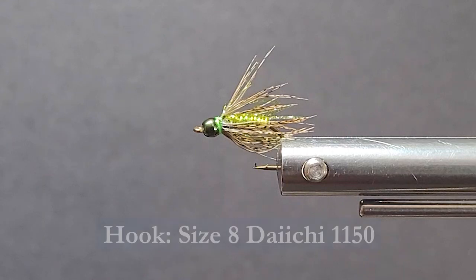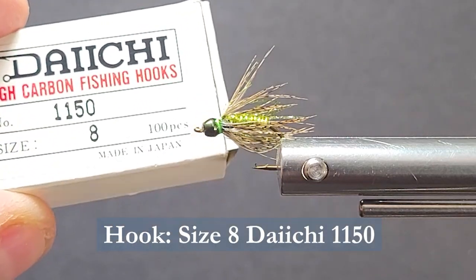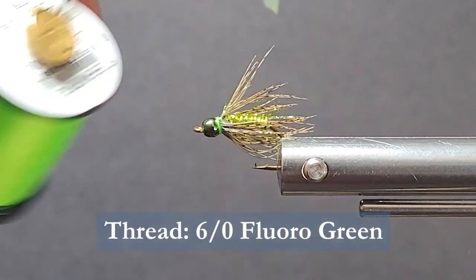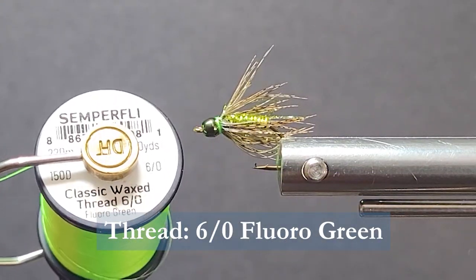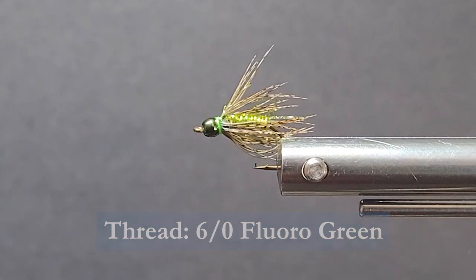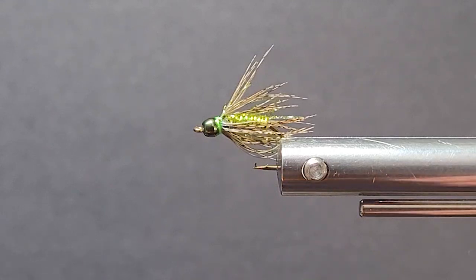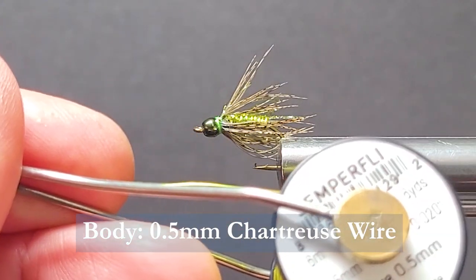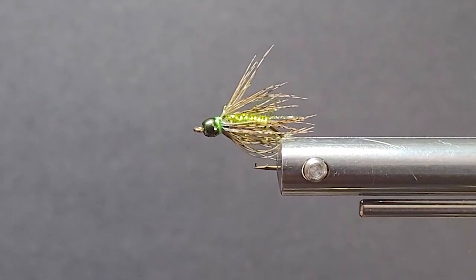Let's go over the materials we need to tie the fly. I'm going to use a Daiichi 1150 Continuous Curve number 8 — you can go to a 10 on that fly, no problem at all. For the thread, I'm going to be using some Semperfly Classic Waxed 6-Ought Fluorescent Green. For the body, I'm going to be using some Semperfly wire — this is 0.5 millimeter in Chartreuse. Nice color when it's in the water, it looks really good.